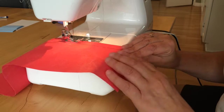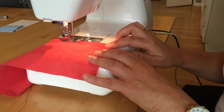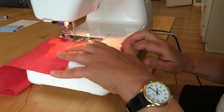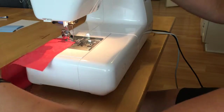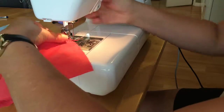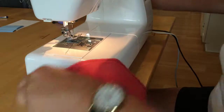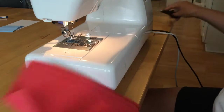No one's going to see this actual zigzag stitching, so if it's not perfect, it's not the end of the world. I'm coming near the end — again, no back stitching with the zigzag. Just stop when you're near the end and you can snip the threads. It's always a good idea to snip the threads as you go so you don't have threads getting caught up in everything.